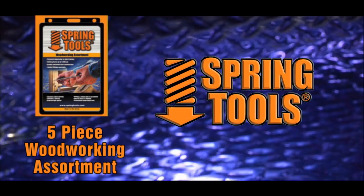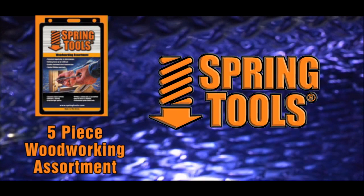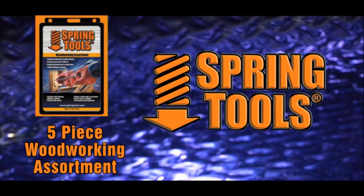All Spring Tools are proudly made, packaged, and distributed in the USA, and are guaranteed for life.